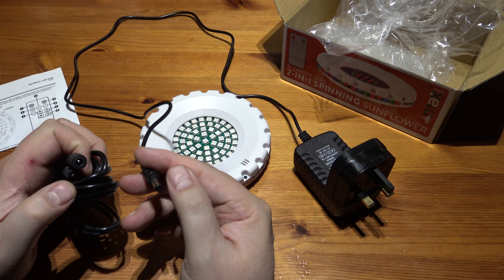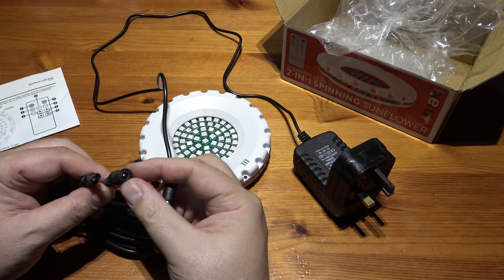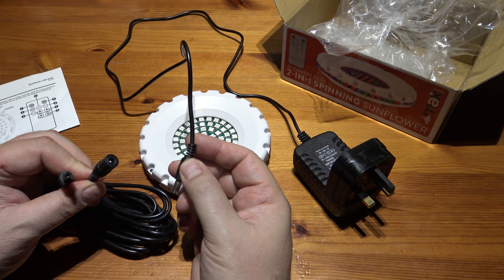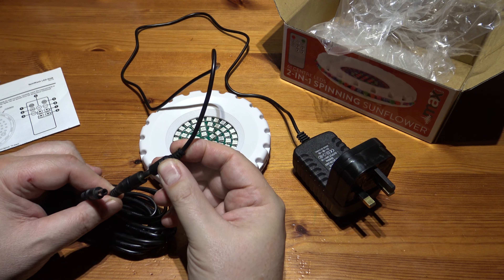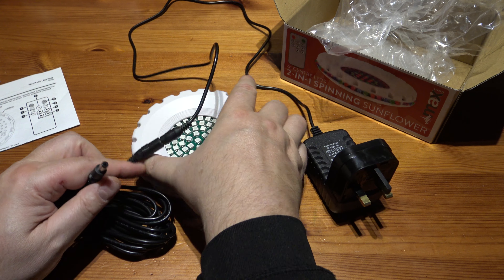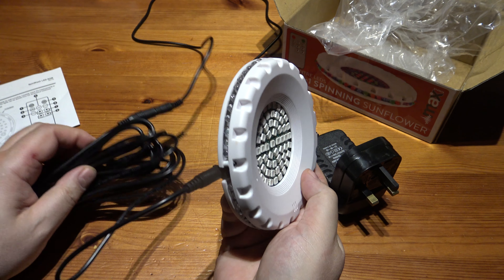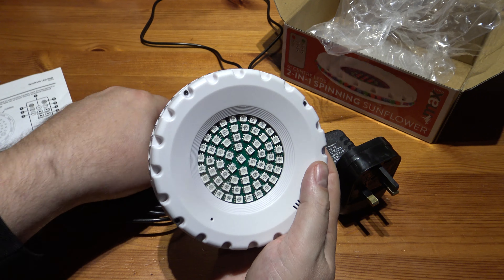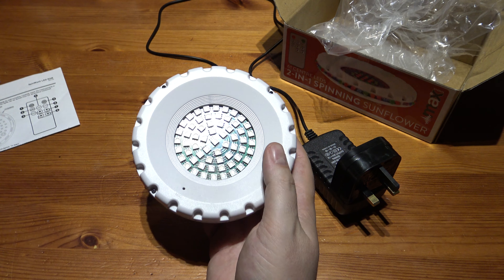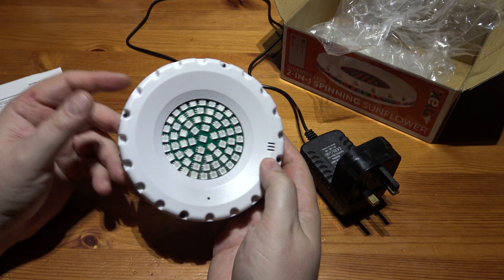Just have a look for something that says DC extension lead — they're usually rated up to about 48 volts, really talking low voltage here — and then you can just extend it five meters like that. I'd recommend you may need to think about budgeting for that when buying your disco light.